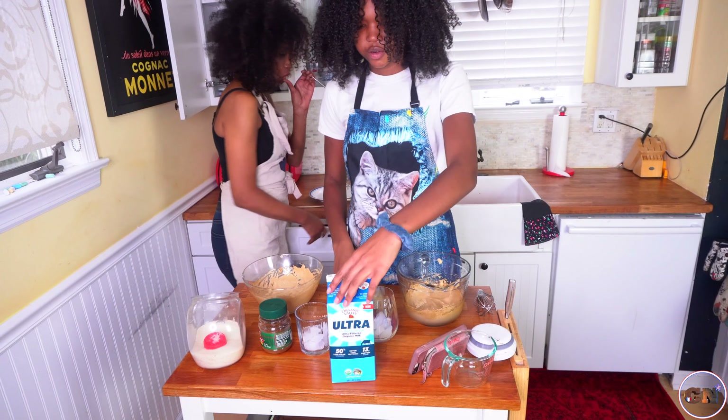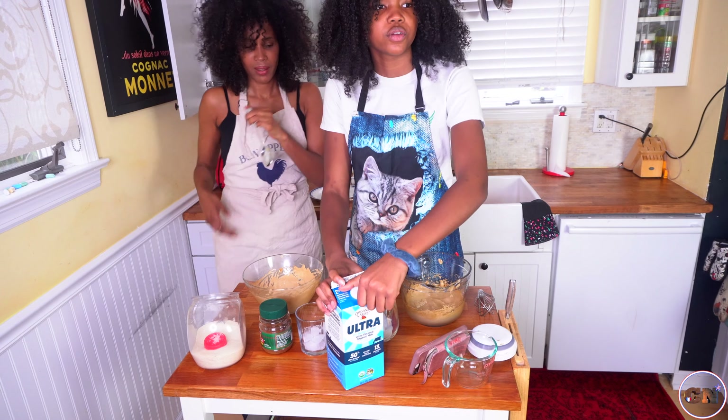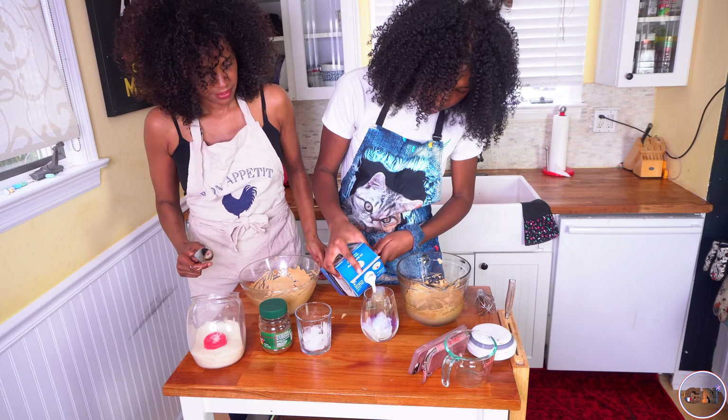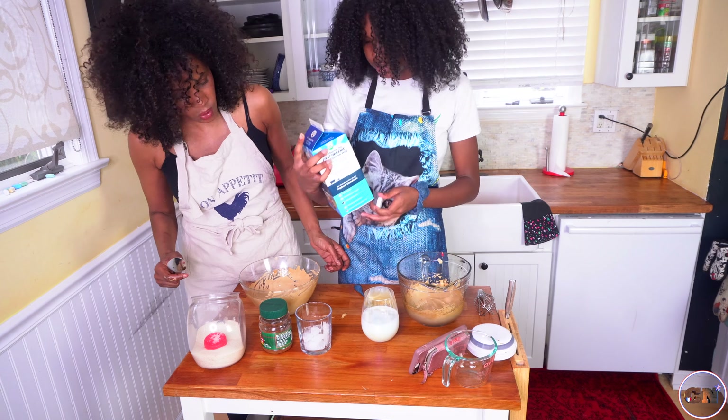Not me. Okay, so you're going to pour in your milk first. Milk goes first. That's right. I was going to use oat milk, but plans were foiled.